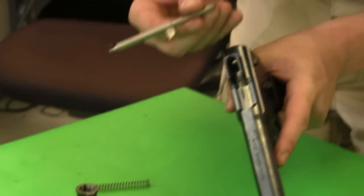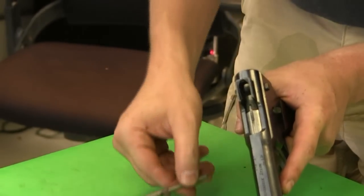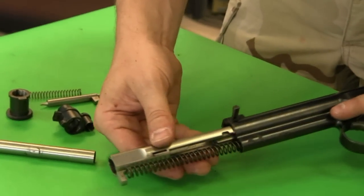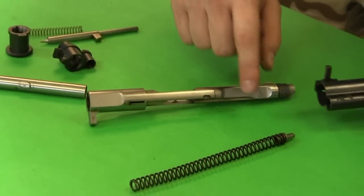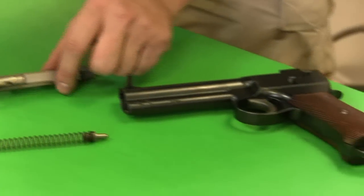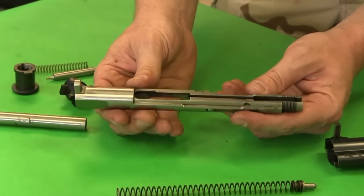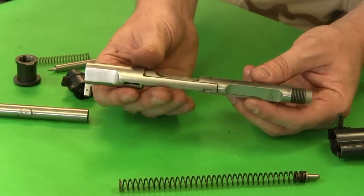And then this is the firing pin itself — it's a very chunky, heavy-duty, well-made firing pin. Coming out the front, we have the slide assembly, the recoil spring, and its plunger. This is incredibly intricate machining — frankly insane. To make these today would be just ludicrously expensive.